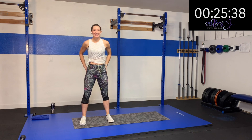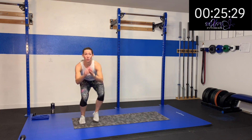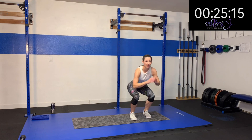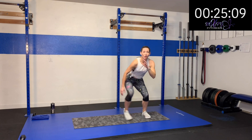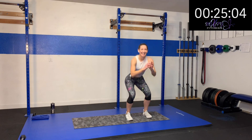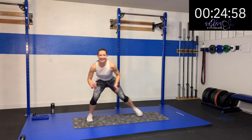Here we go — three, two, one. Sit down and step and drive up. If you want to make it harder, stay low the whole time. Nice and controlled — sit down, come and step in. Really feeling that lateral thigh moving and stabilizing as you drive across, and of course working those quads in that sitting position. We're driving through our glutes as we come up, driving through those heels. Here we go. Five, four, three, two, one. Rest.